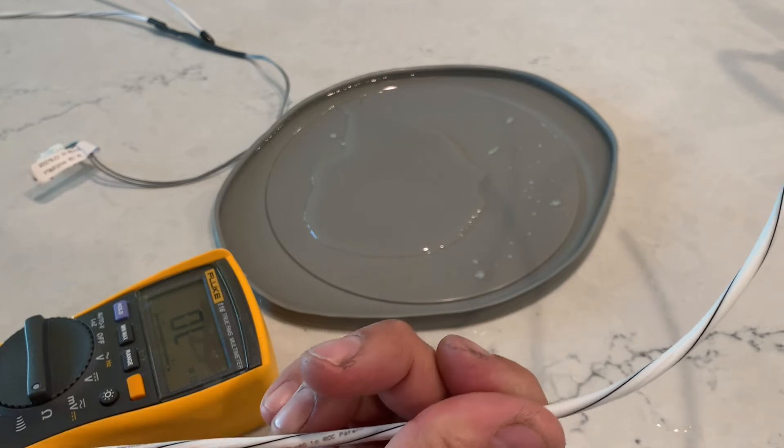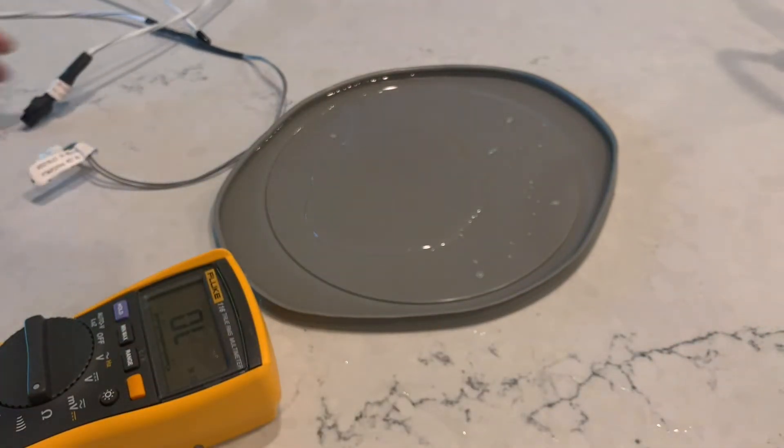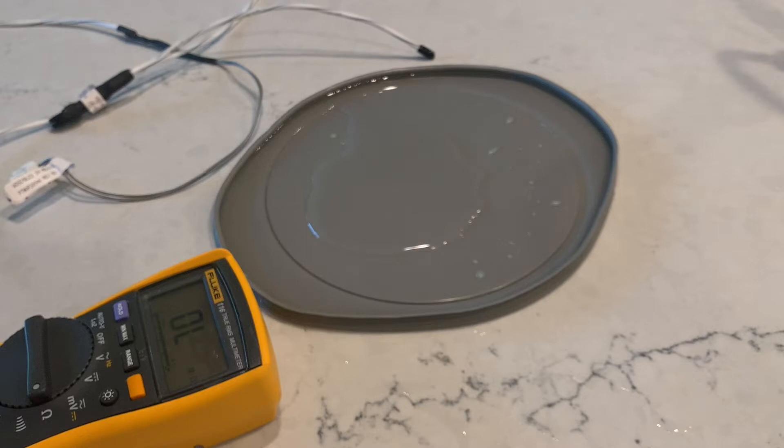Let's see — same thing. Get the water off of it and you're good to go. You can probably wipe that down with a paper towel, but if you don't have to, you don't have to.